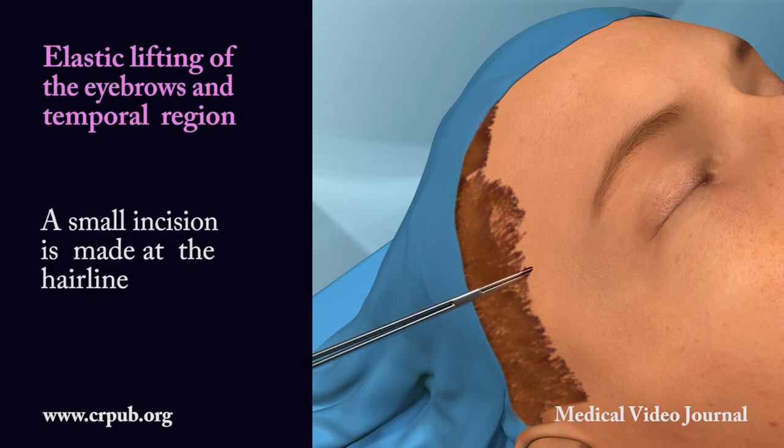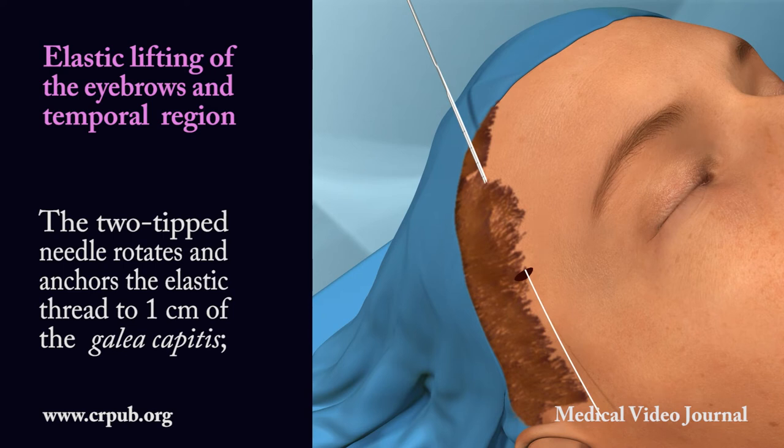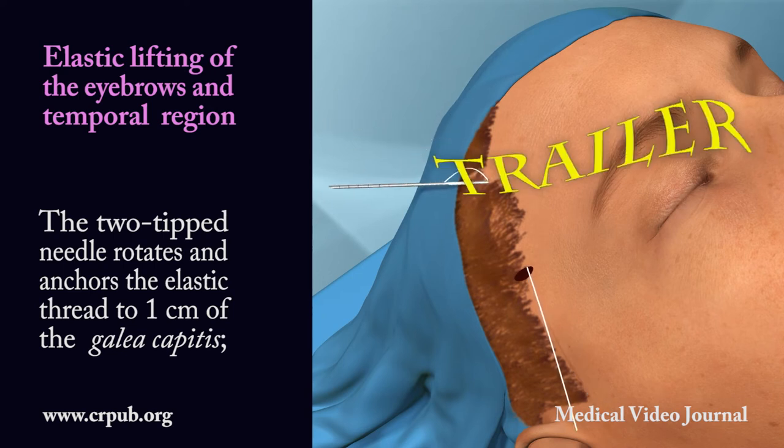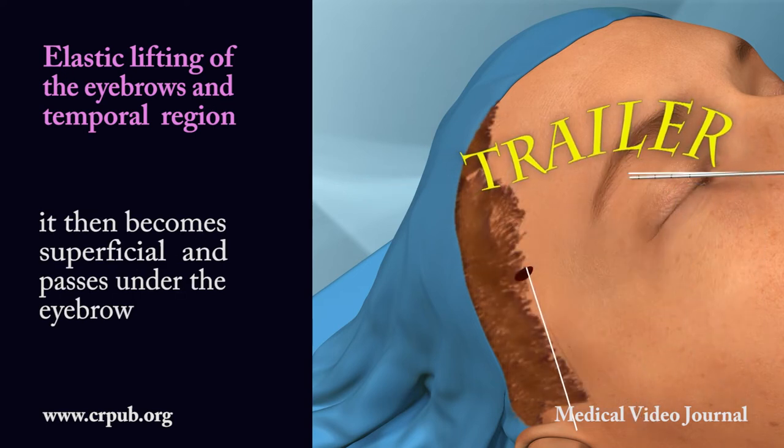A small incision is made at the hairline. The Jano needle anchors the elastic thread to the galea capitis. The two-tipped needle rotates and anchors the elastic thread to one centimeter of the galea capitis. It then becomes superficial and passes under the eyebrow.